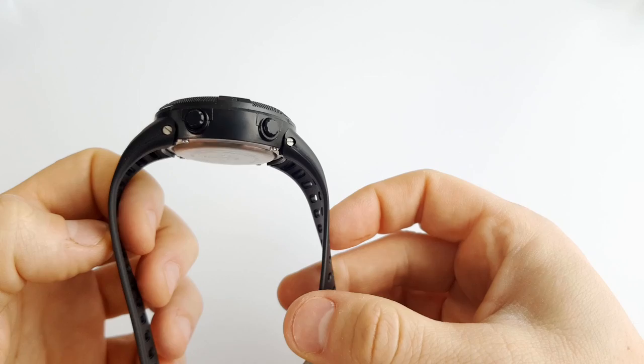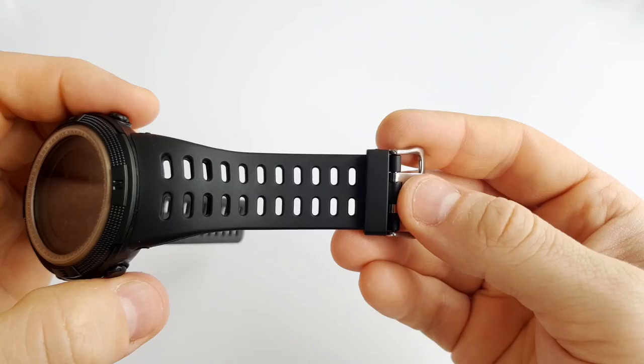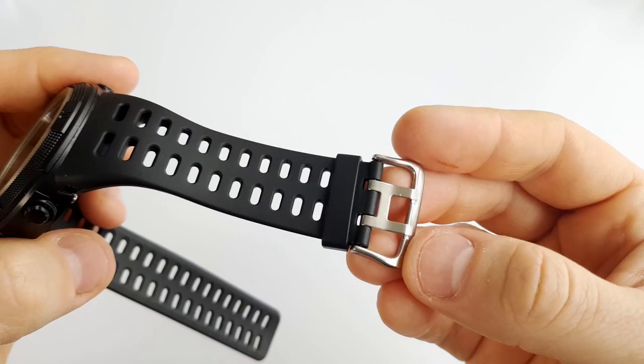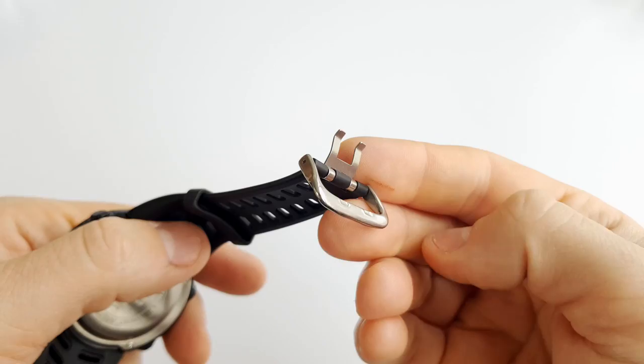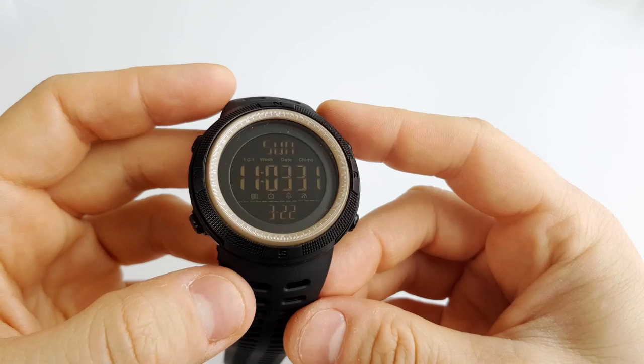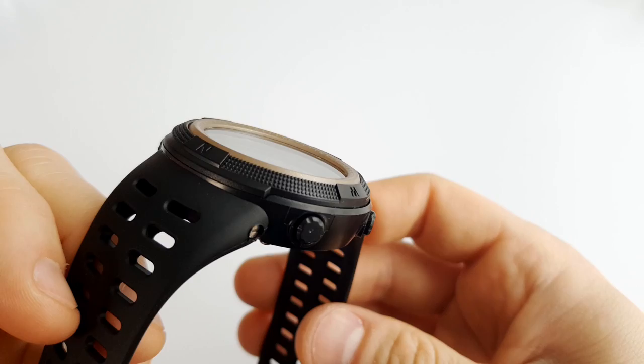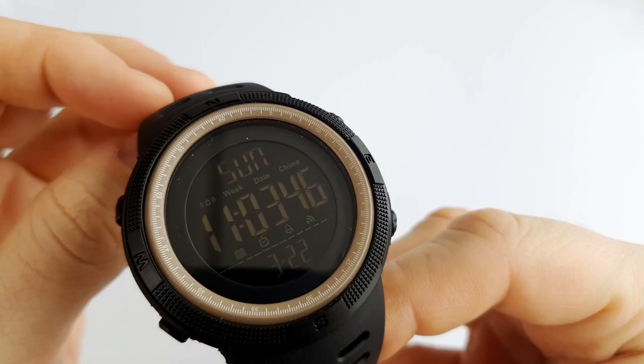On each side we have two buttons which are nice and easy to push. The bands are made of a PU rubber material which is full of holes for ventilation, and on here we have a double buckle. The bands are soft and the shape is made in such a way that it hugs around your wrist in a very comfortable way. On the front are minute and hour markers around the edge, but these are obviously purely decorative as there are no analogue hands on this watch. There are also geographic markings like on a compass around the edge, but this watch doesn't have a compass — these are also purely decorative.